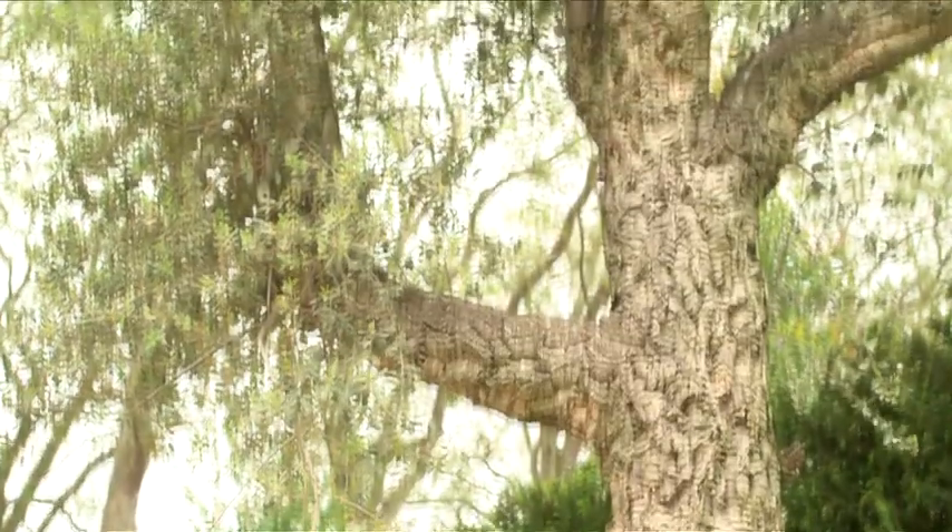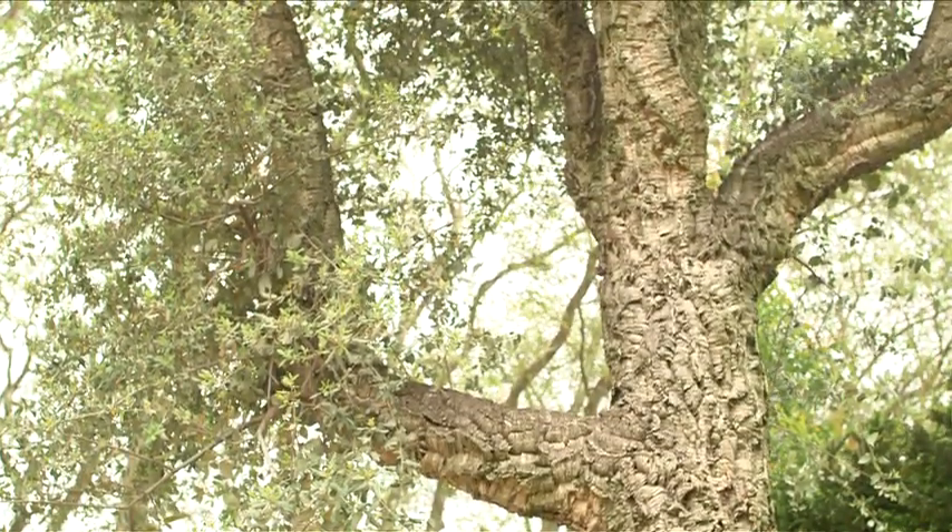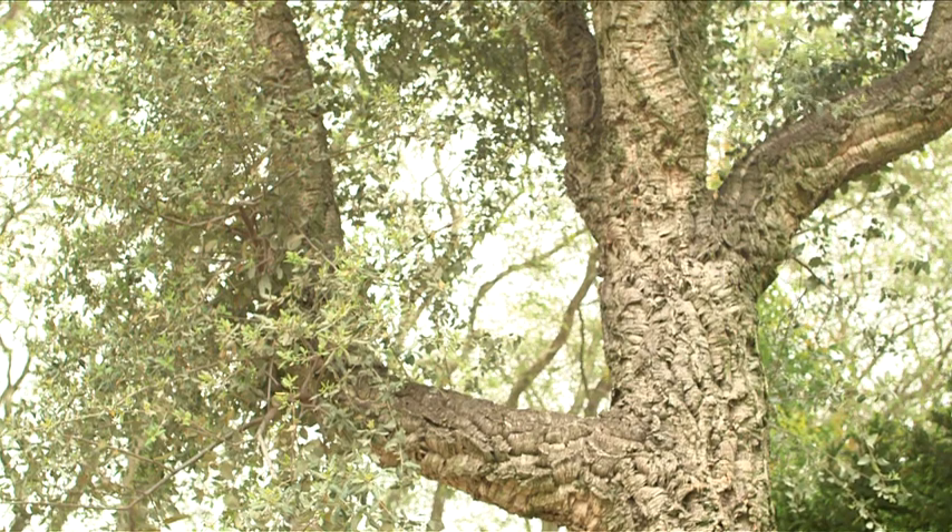At the other end of the garden I have my cork oak, which obeys no rules at all. It's a completely natural, free-form thing. So we've got this whole tension of man who's in control versus nature going on within this garden.